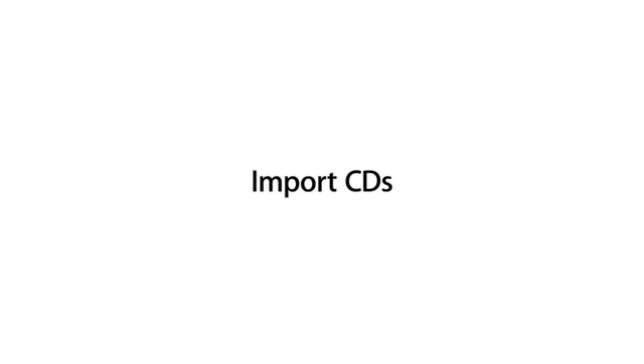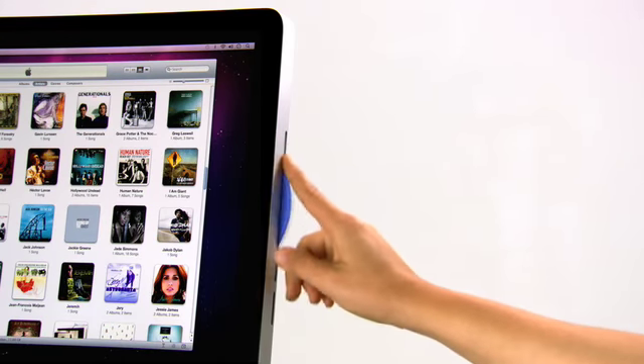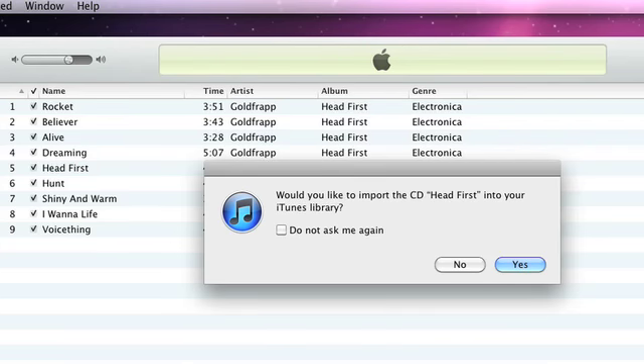You can turn your CD collection into a digital music library with iTunes. Just insert a CD into your computer. If you're connected to the internet, iTunes automatically finds the track names and other information about the songs on the disc.